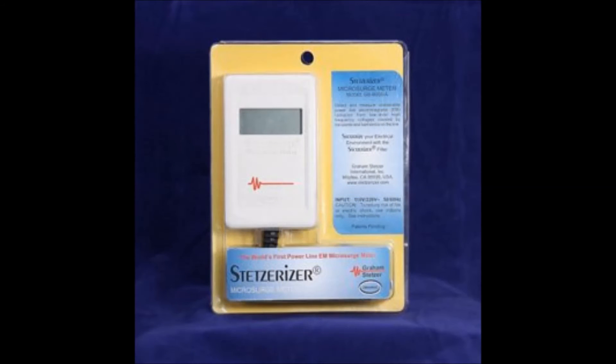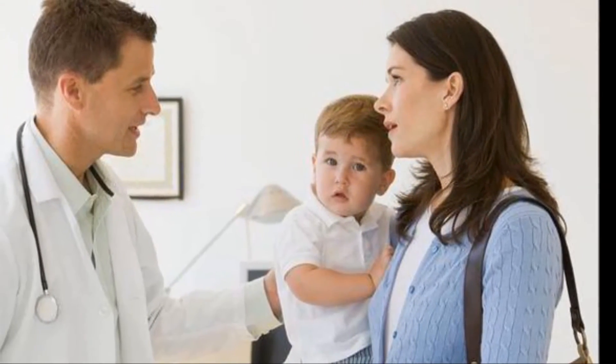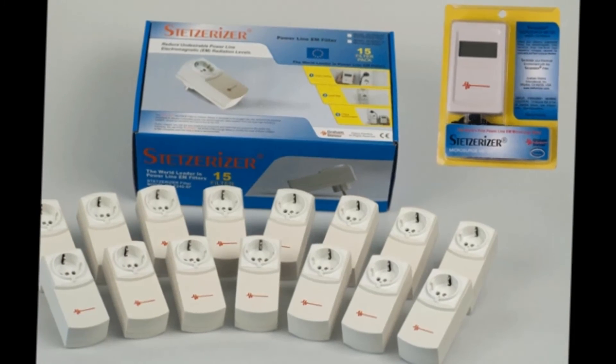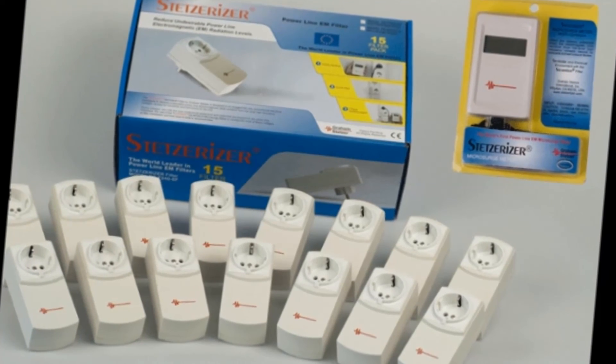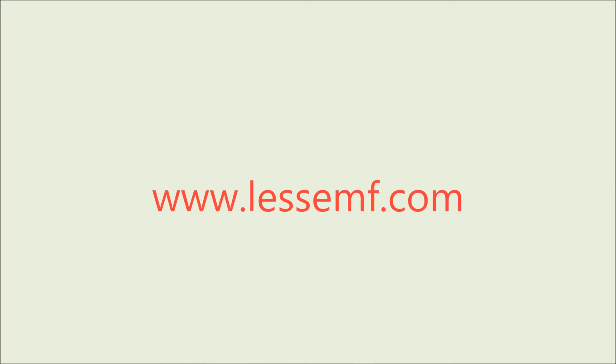The meter is sold separately. Dirty electricity has a high biological impact and can affect our health. The Stetserizer meter and filters can help you diagnose and correct dirty electricity in your home or office. They are portable and you can take them along when traveling, and are very simple to use. Order now at www.lessiemf.com.